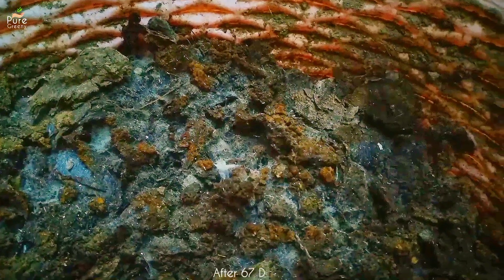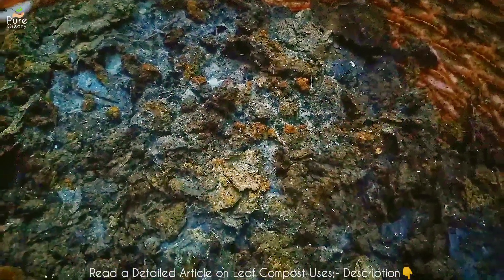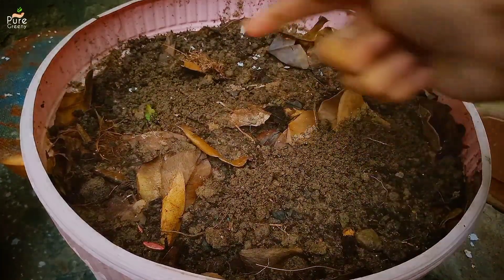After around 60 to 70 days I noticed this white layer on our composting medium — that is a type of fungus commonly named as white fungus. It's not harmful; oppositely it's useful. During this period you should also turn the material up and down so gases can get in and out.